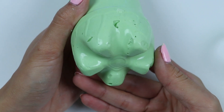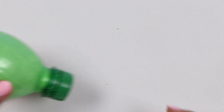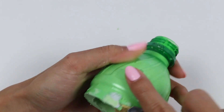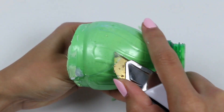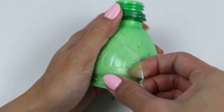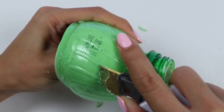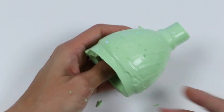And now just pull it off! Check it out everyone — this looks awesome! If you want, you can go in with a knife again to clean up the edges! But first, let's go cut the top portion! Give it a little wiggle! And boom — that looks great!